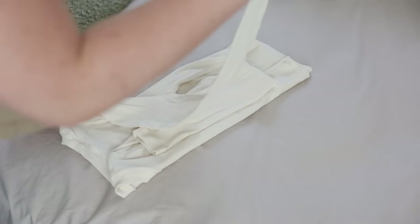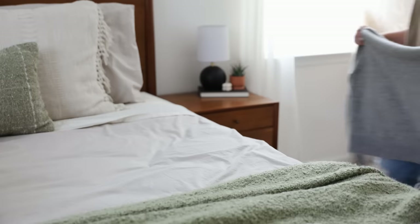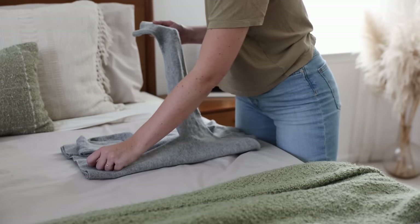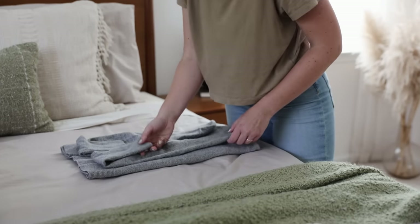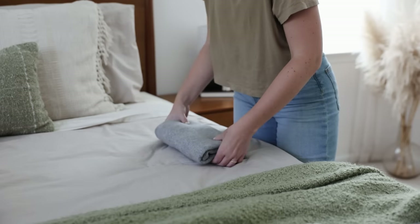With my clothes picked out, I next like to fold everything neatly. I've never really been much of a packing cubes person, so instead I like to fold my clothing using a hybrid between the KonMari method of folding and rolling. I've nicknamed it the brick folding method because that's really the goal — you want to fold every item of clothing into a basic brick shape.